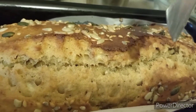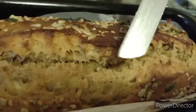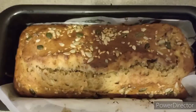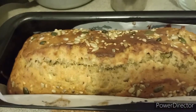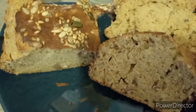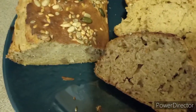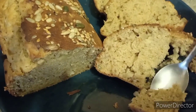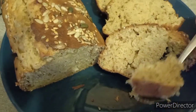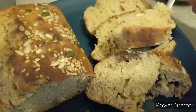And now it's done and the knife came out clear. So I am serving it. It's very soft and spongy. I hope you have liked the recipe. If you like the recipe, please don't forget to like and subscribe to our channel. Thank you.